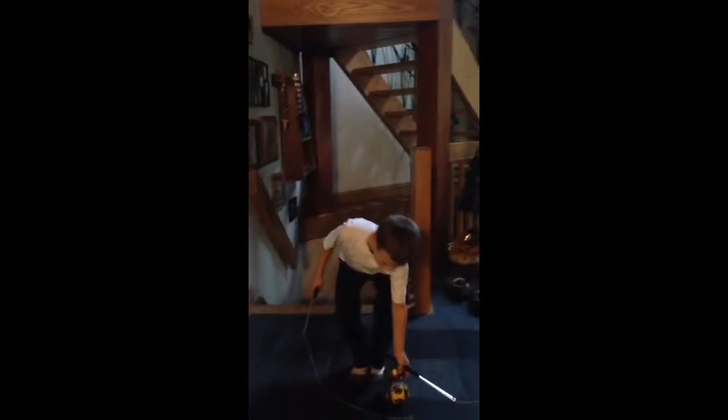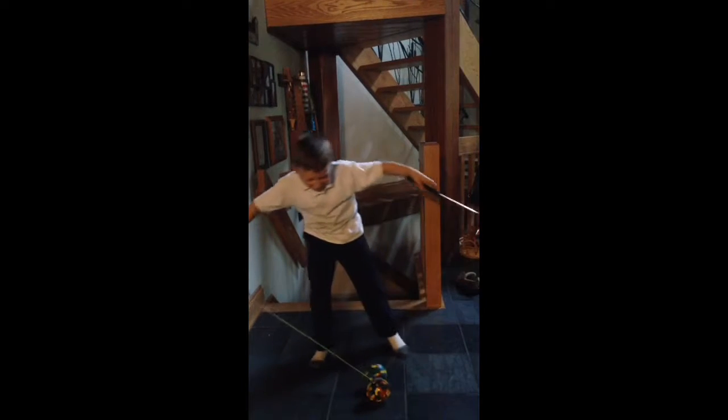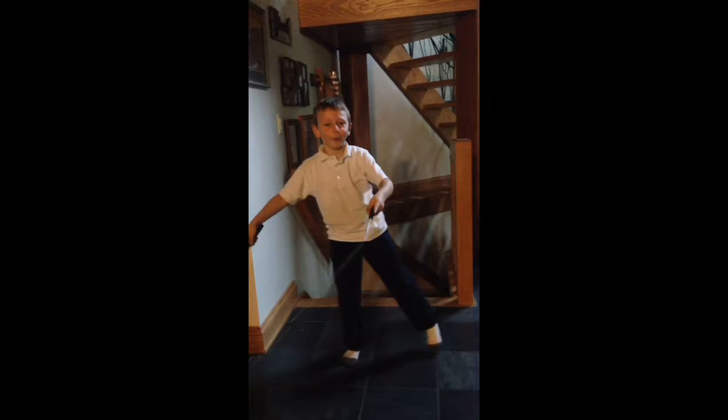Gentlemen, Rocco Panzeca and the Chinese Yo-Yo Torture. Thank you, thank you for coming. Now you shall see the Chinese Yo-Yo. It's a Yo-Yo, but in Chinese.